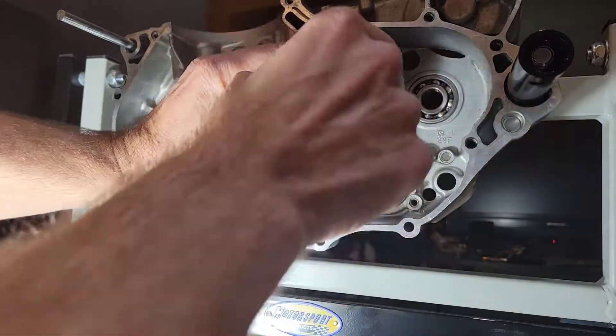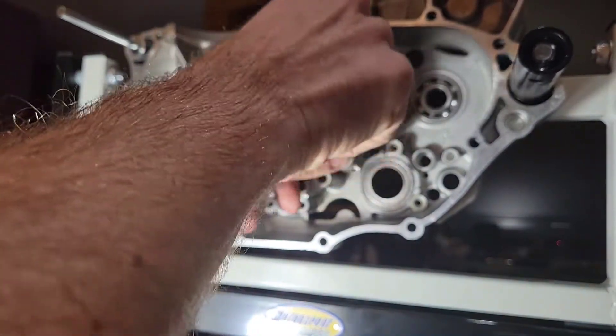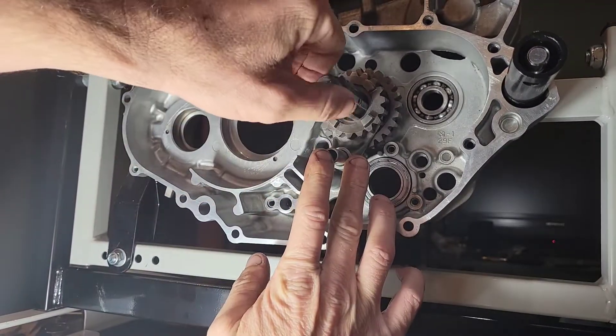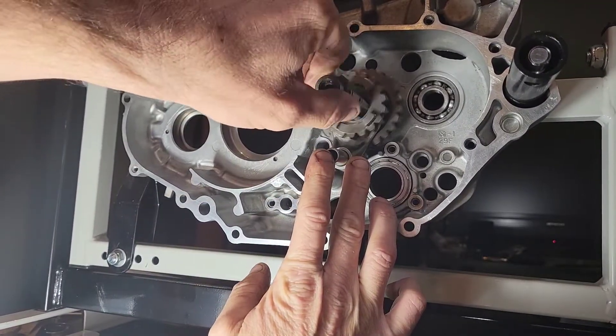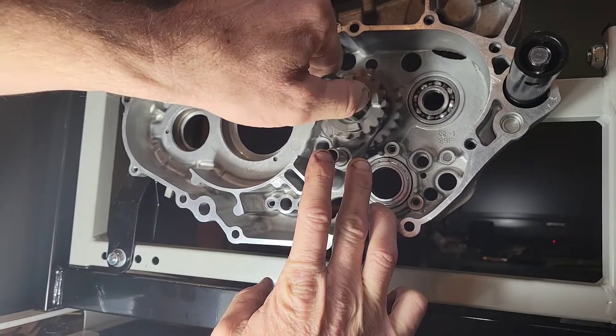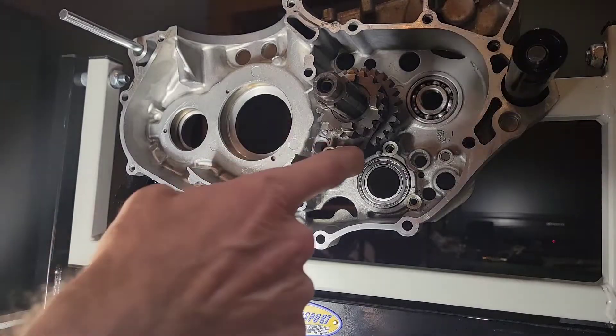You can see it's not grinding against anything — it's happy, there's no interference. That was a success. That was probably the most difficult portion: taking care of the interference on this shift fork.